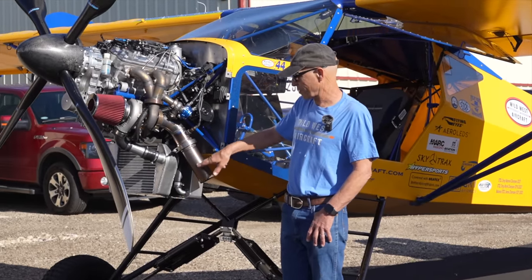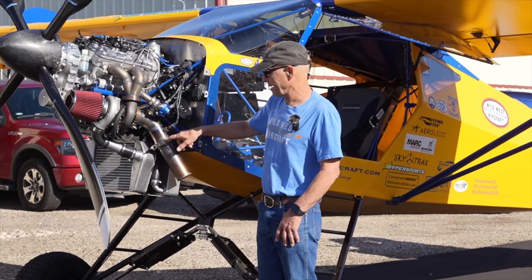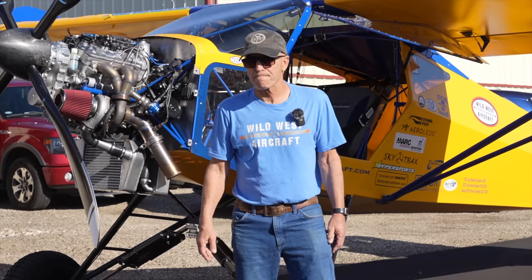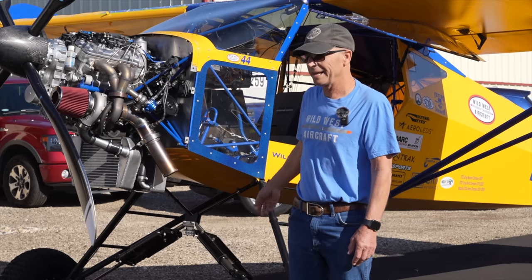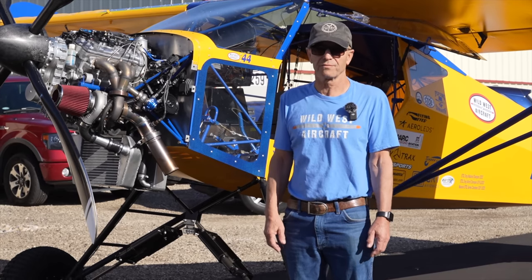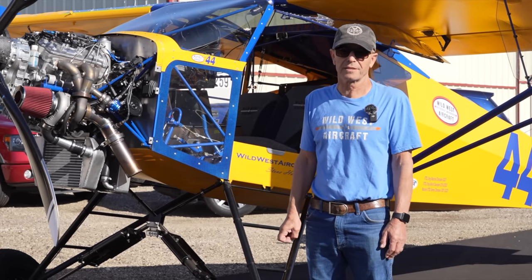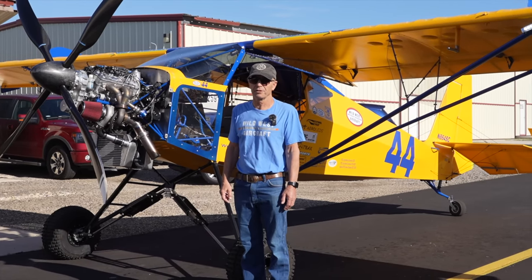Right now I just have this little straight pipe on here — that's my competition setup. This V-band clamp right here I just loosen up, pop off, and I have a longer one with a big muffler that attaches down underneath. So when I'm just flying I turn the power level down to the lowest level, run on mogas, and it's quiet. For competition people actually like the noise, and it does run better — mufflers take a little power away, but these make so much power it doesn't even matter when you're just flying.